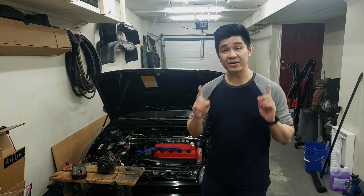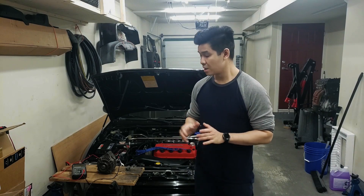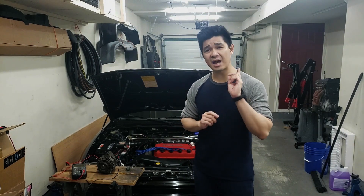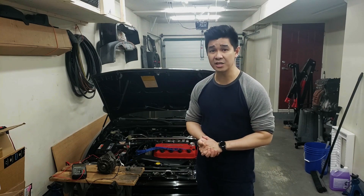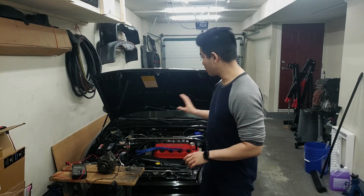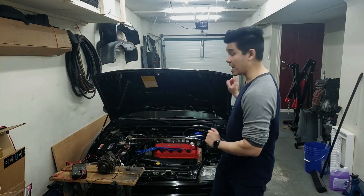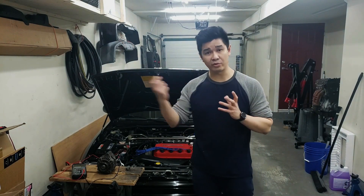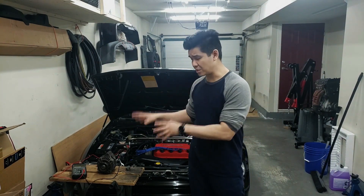Hey guys, welcome back to the channel. In today's video I'm going to show you how to test an alternator to make sure it still charges your car. This is a good exercise if you have a used alternator and are unsure of its condition. This way you can verify that it charges your car before you pop it in. The setup is pretty similar to how it's set up in the vehicle, but we're doing it outside — bench testing.